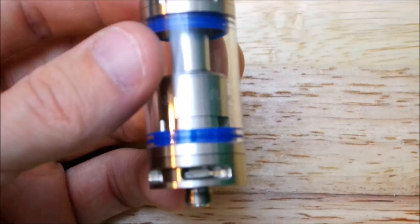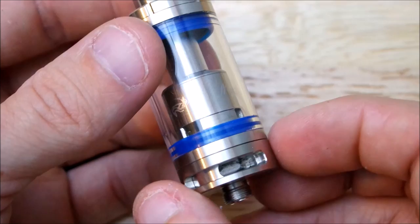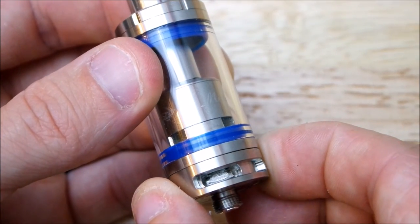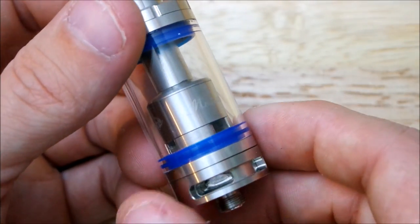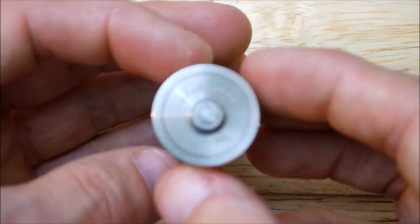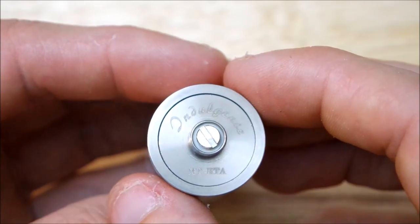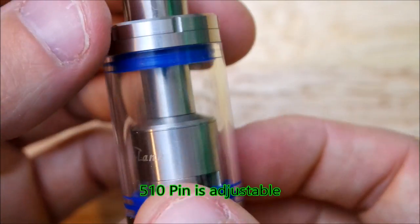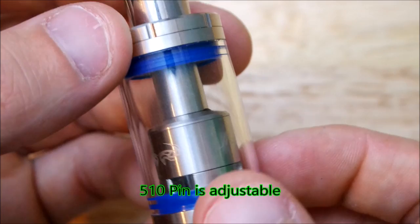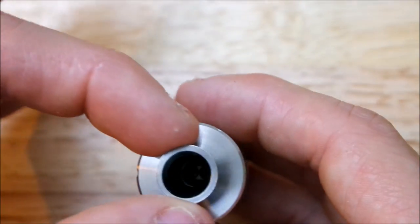In order to operate the adjustable airflow, it's real simple. You got wide open right here on both sides. Slot it over here like that, and you got it closed off on one side so you can single coil it. Now as you guys can see, it does say Indulgence MTRTA — I don't know why it says Mutation Tank in there, but it is what it is. Nice little shorty drip tip it comes with. Not bad.